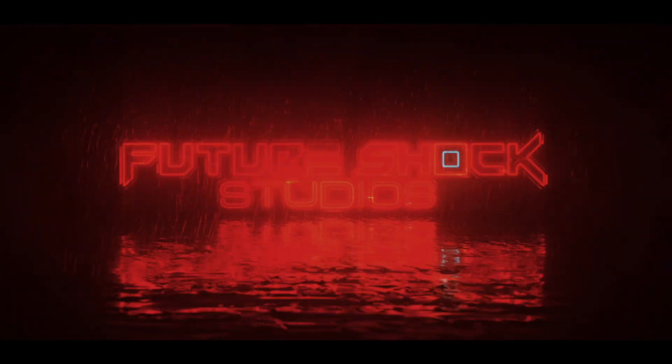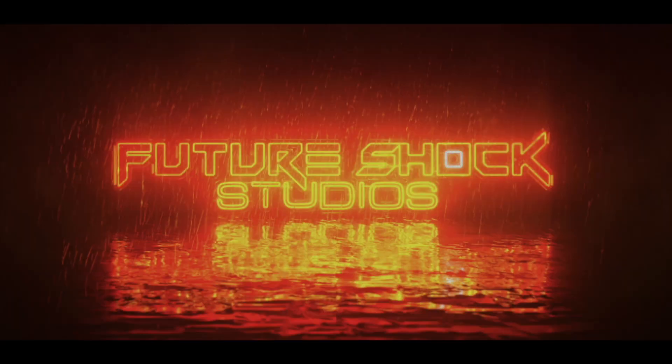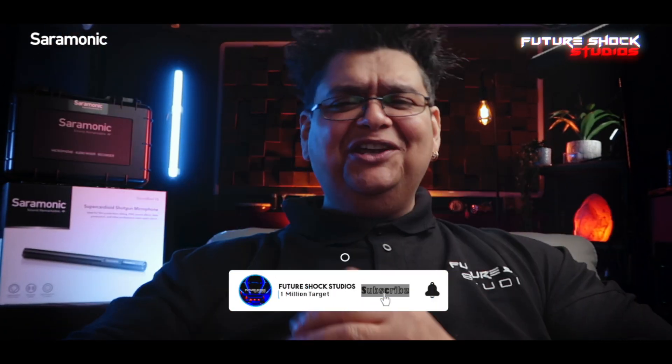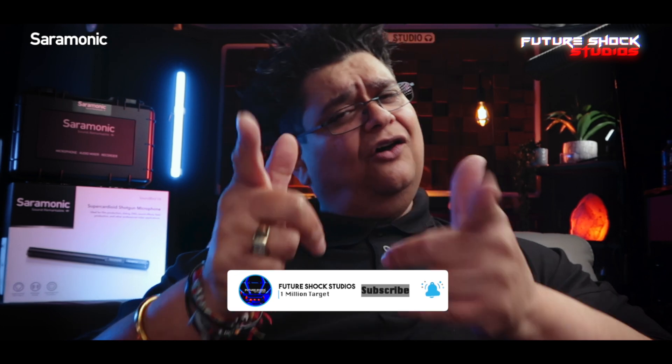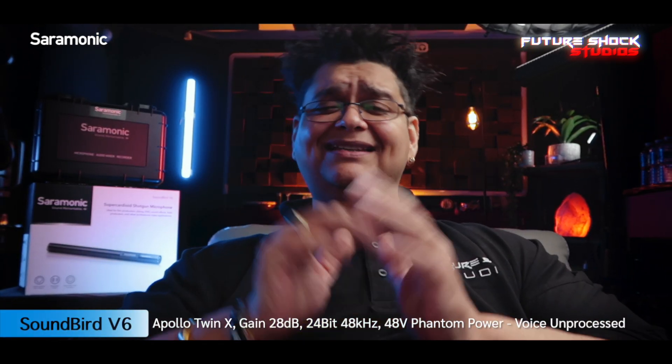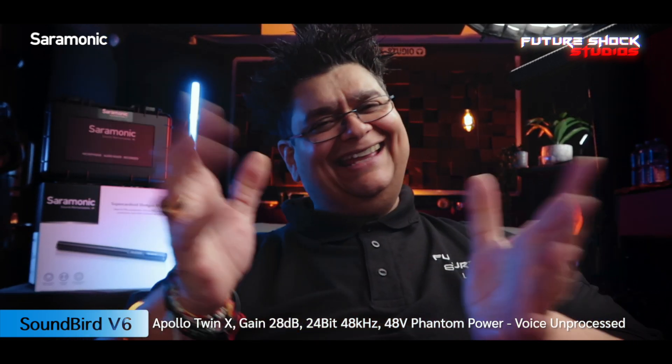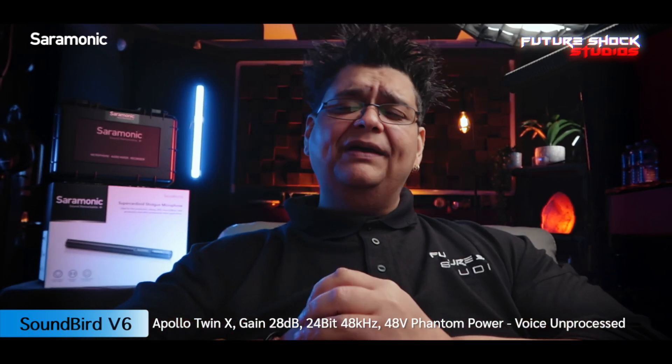Welcome back. If you're new here, do consider subscribing — I bring you news about audio, video, and lighting gear each and every week. Don't forget to check the timestamps to help you navigate throughout this video. All the audio in this video is recorded by Saramonic's SoundBird V6 with 48 volts of phantom power engaged, gain levels set at 28 decibels, recording in 24-bit 48 kilohertz.